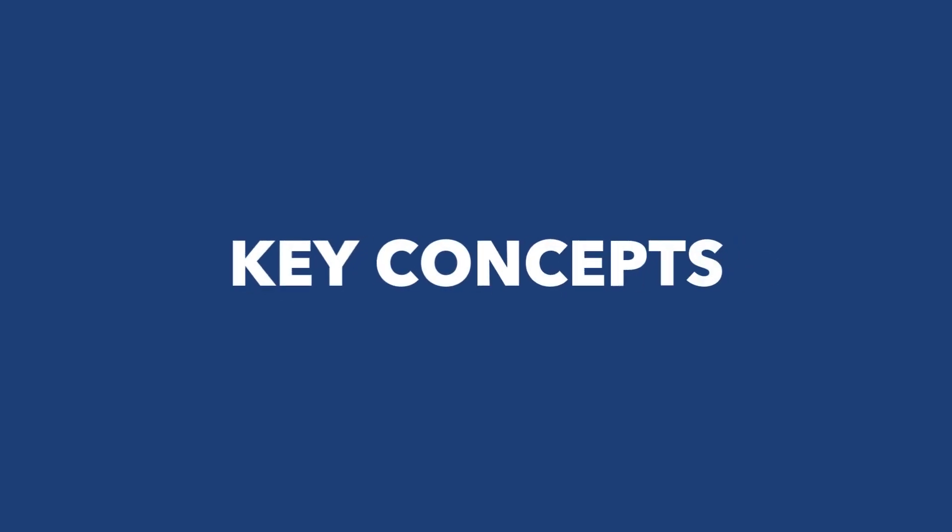Links are in the description below. Let's get started with today's lesson. Section one is basic mechanics. Mechanical comprehension is all about understanding how things work, whether it's machines, tools, or even simple everyday objects. We'll start with three key concepts: levers, pulleys, and gears.